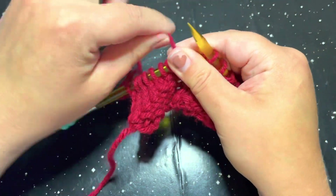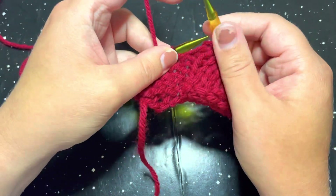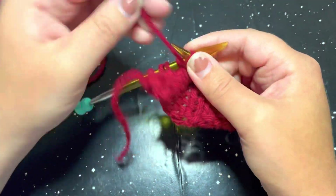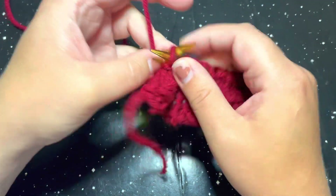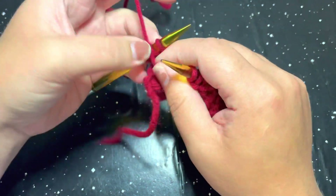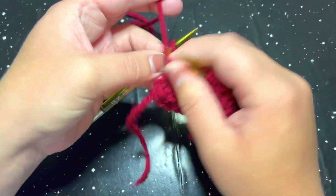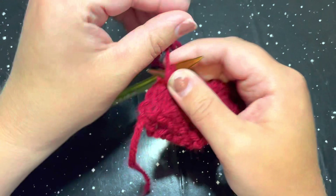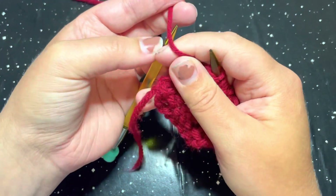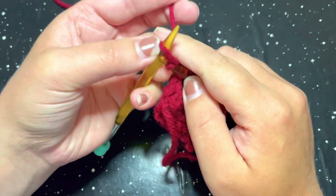So again, once more, we are going to purl six — one, two, three, four, five, and six — and that last stitch is going to be a knit stitch. So again, that was the first row repeat.